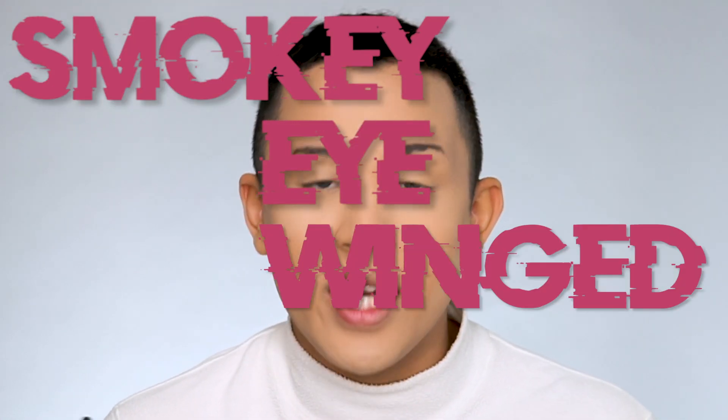Hey guys, my name is Melvin Seng and welcome back to my channel. As you can see by the title of this video, today I'm gonna be creating a Lady Gaga 'Stupid Love' music video inspired look. The look is actually very simple — it's just a pink smokey eye winged look. Let's just dive right in and begin.